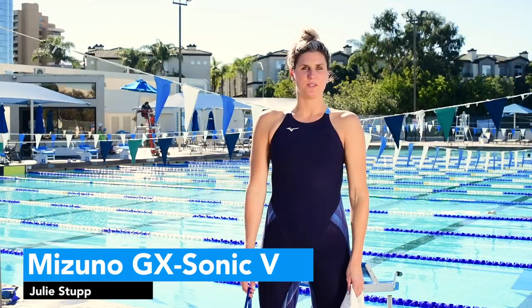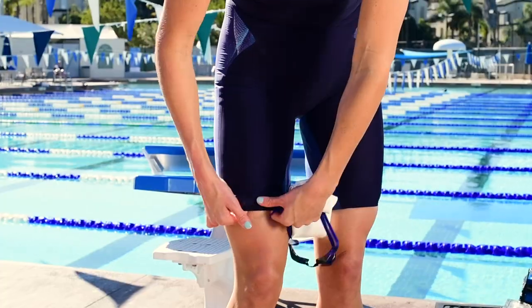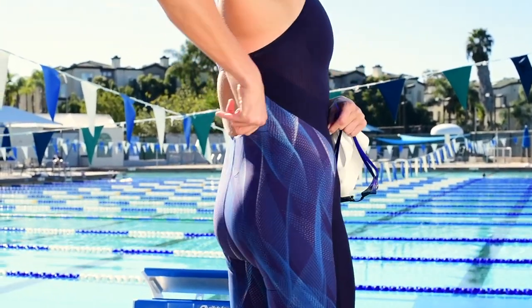Hi, I'm Camille Adams and I am testing the Mizuno GX5. The front is a nice thinner material that has a little bit more flex, while the back is really tight and it gives you that compression and lift you're looking for in the water.